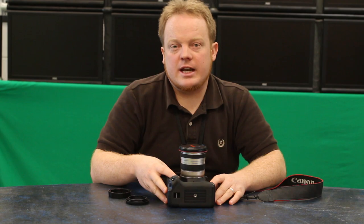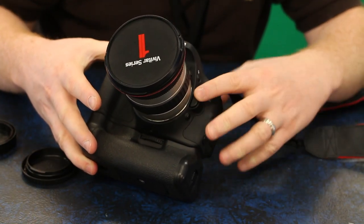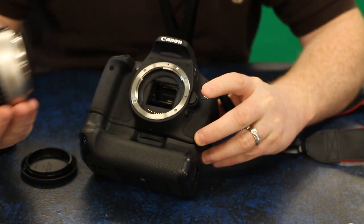To remove a lens from a Canon camera, you'll need to locate the lens release button, which is here on the side. You'll depress it and twist counter-clockwise and pull the lens straight out. And that's how you install a lens on a Canon camera.